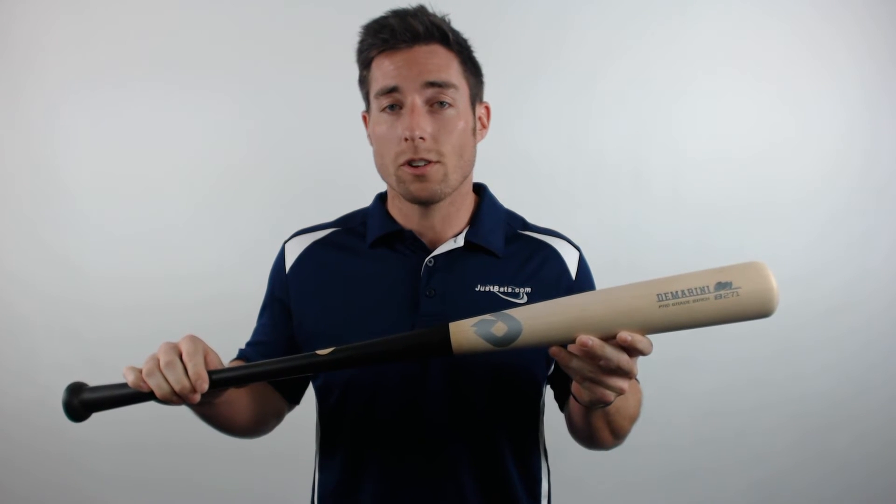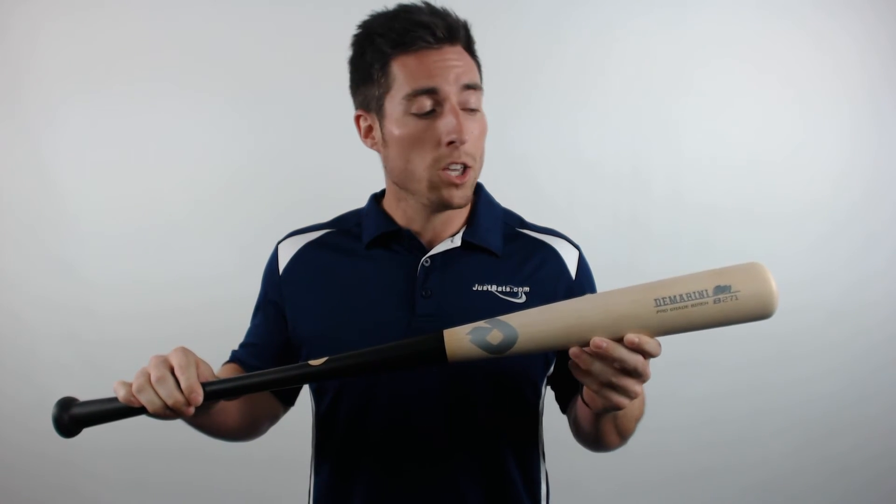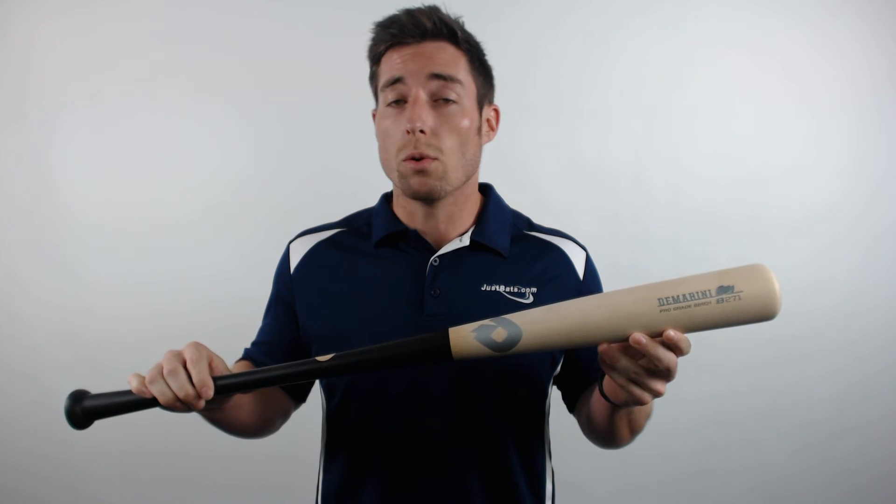Like its name suggests, these bats are cut from pro grade birch. Birch is the fastest growing wood species used among professional players, and it's easy to see why. You'll get a hitting surface that's strengthened by maple-like hardness but also a more flexible, lighter feel that's similar to the characteristics offered by ash.